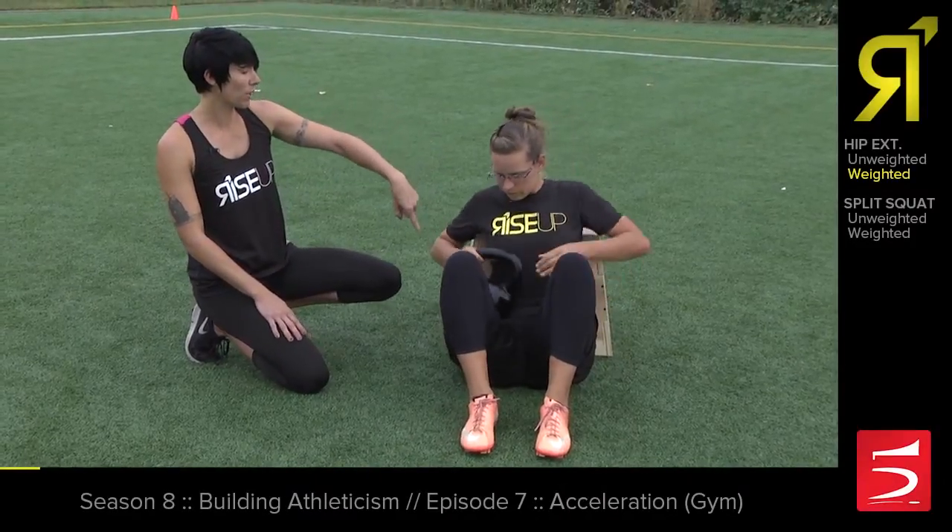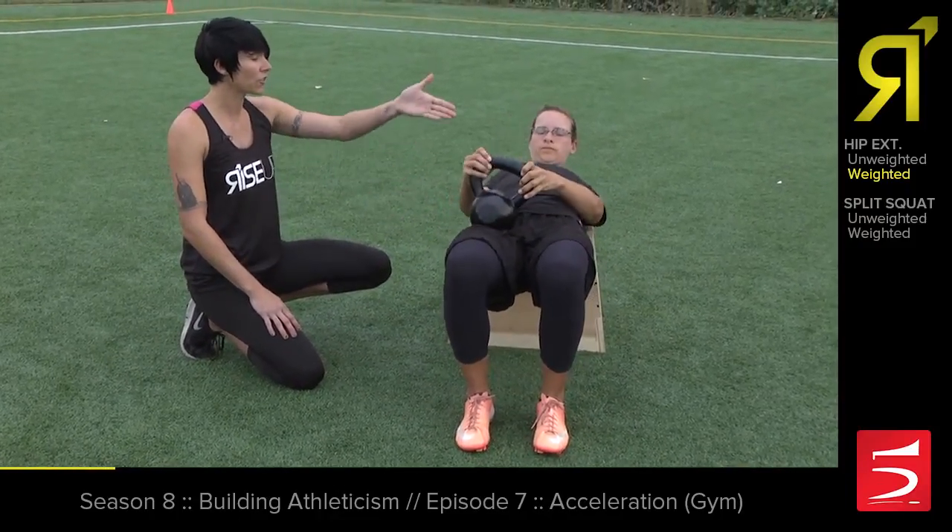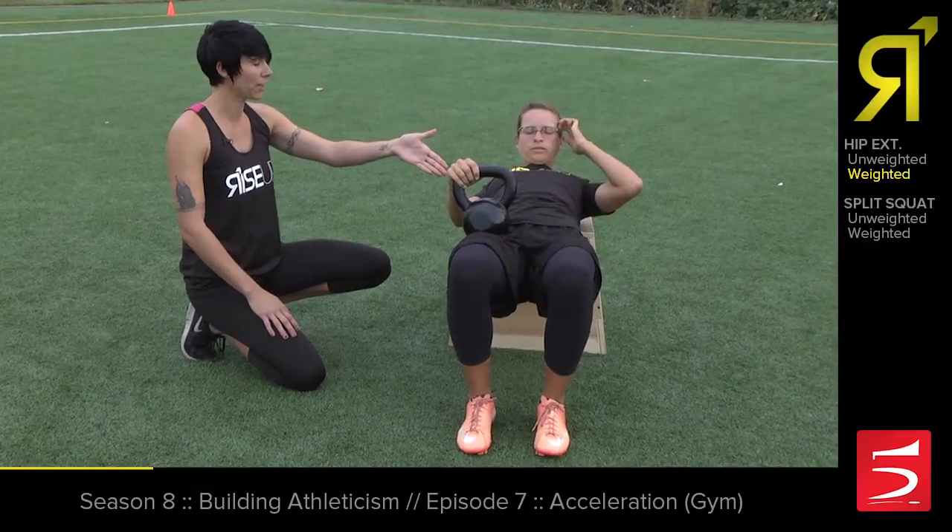In order to load the kettlebell, we want to do it from having the butt on the ground — that's the most stable position. She's just going to settle it right into her hip socket there.